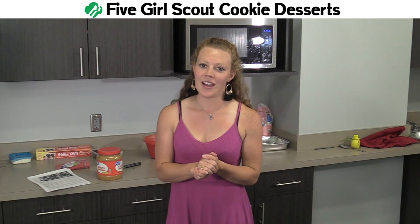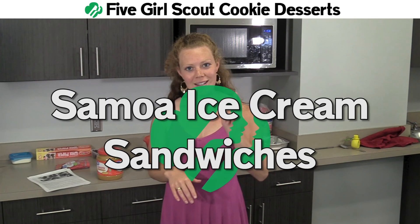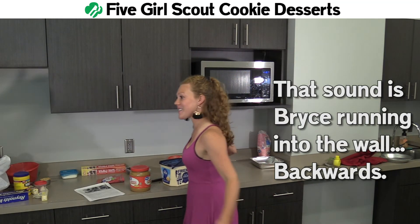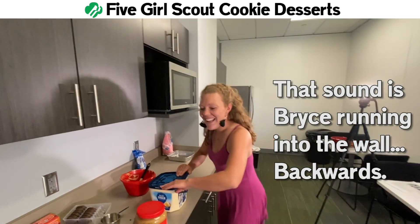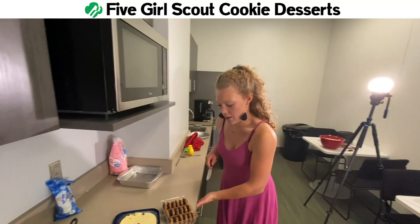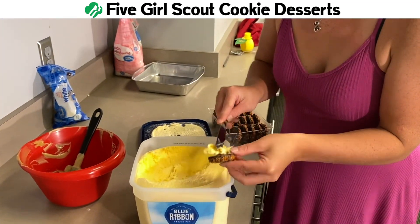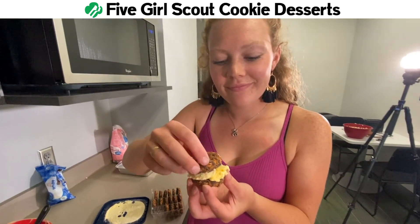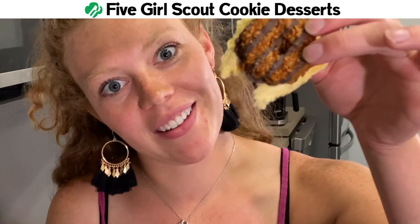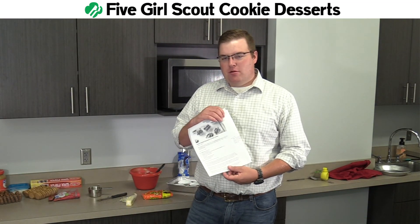Things you can do with Girl Scout Cookies number four — we're using Samoas. There is no recipe for this, and it's probably the simplest one. We're making Samoa ice cream sandwiches. Here's how it's done: ice cream. This is a two-ingredient thing — it does not get any more simple than this. You've got your ice cream, you've got your cookies. Scoop up a little bit of this, and now you have yourself a Samoa ice cream sandwich. That is thing number four you can do with Girl Scout cookies. How amazing.